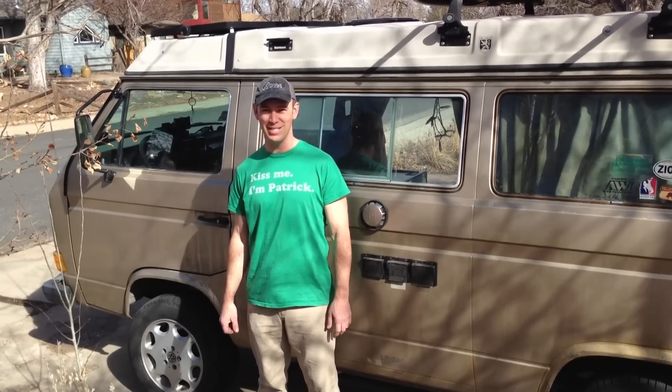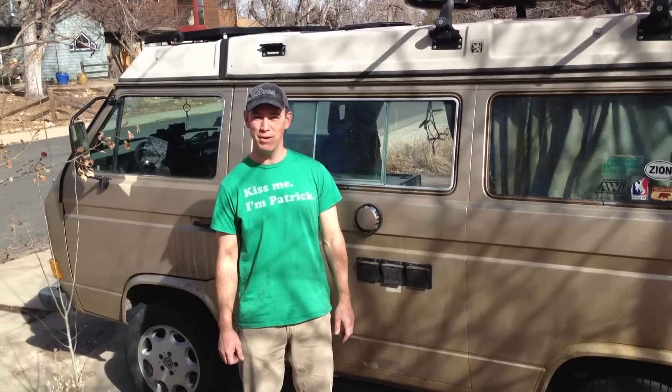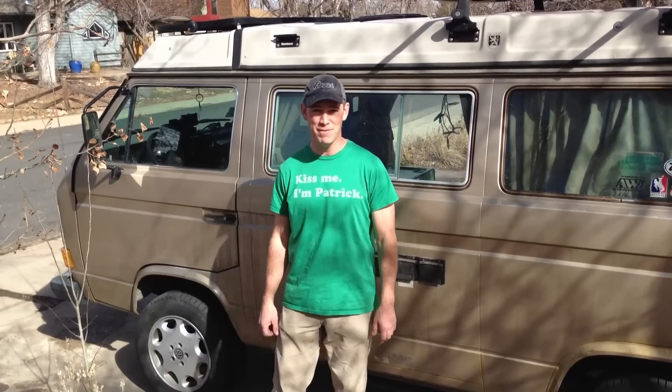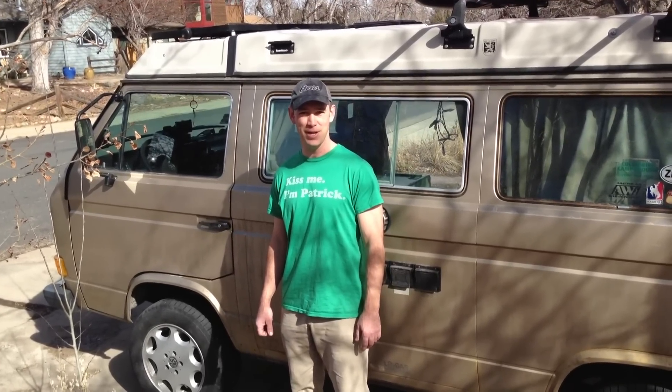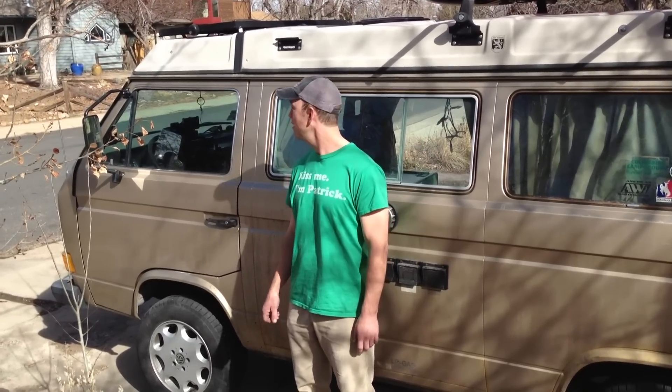Hey Vanagon fans, I'm Pat Brown. You might remember me from other YouTube Vanagon hits such as my ZTEC install in 2009, that whole video series, as well as my Arduino power monitor. It's been about two years since I did that video and at the same time I installed solar panels on my van — I've been meaning to get around to that video, so here I am today. It's a warm February day in Colorado and today I'm going to walk you through the solar panel system I've got in my van.